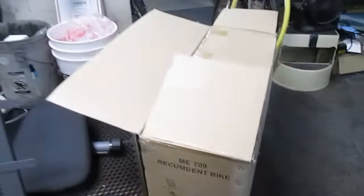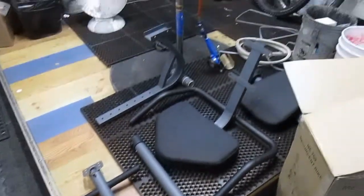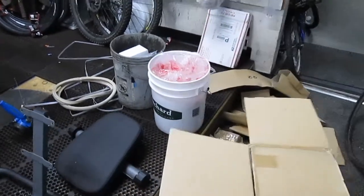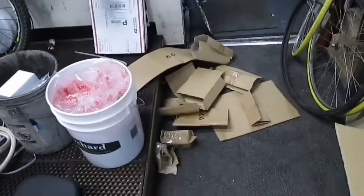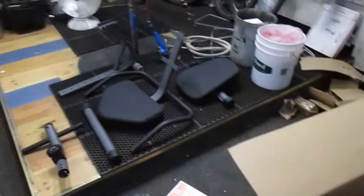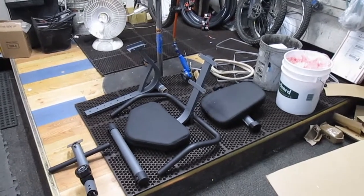It comes with all this nifty stuff here. I kind of saved you guys the despair of having to deal with all the garbage, but this is all packaging that came out of this box with all this stuff in it. Let me get to building this and let's see how it goes together.